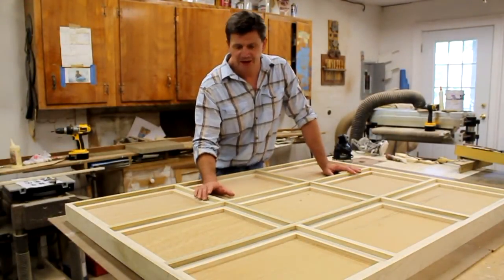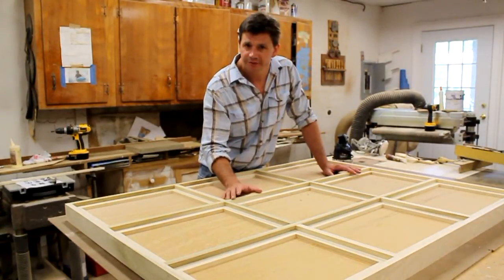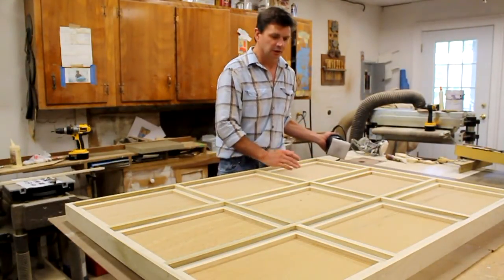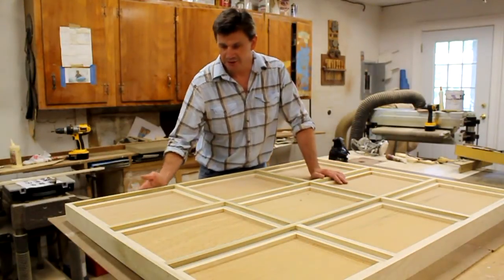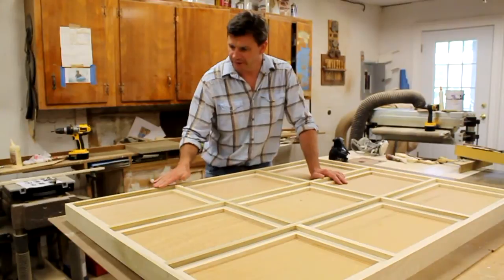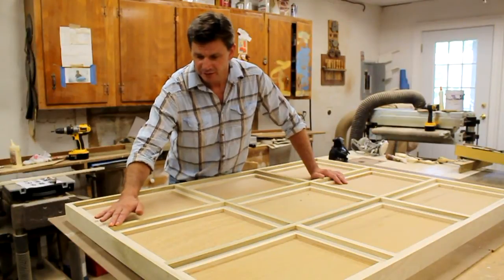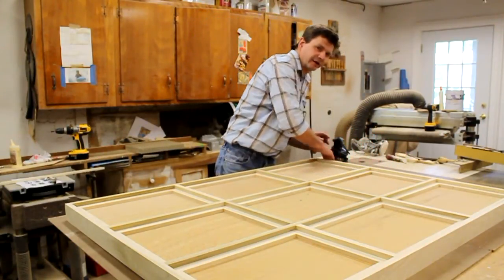I just finished building this frame. In this video I'm going to sand it, fill it, prime it, and paint it. The first step is to use my orbital sander with 120 grit silicon carbide paper. I'm going to sand the edge and the top of the frame to blend in all the different levels — it's up just a hair, maybe a sixty-fourth of an inch — going over the top and all around the edge.